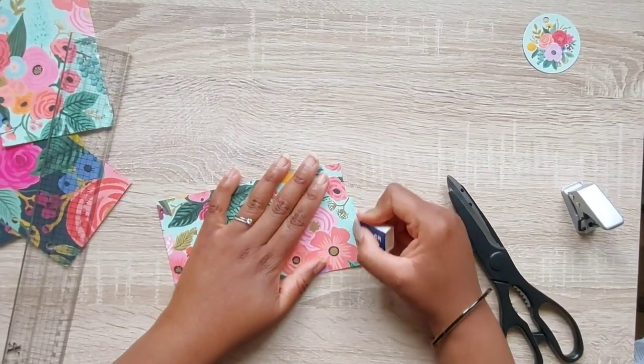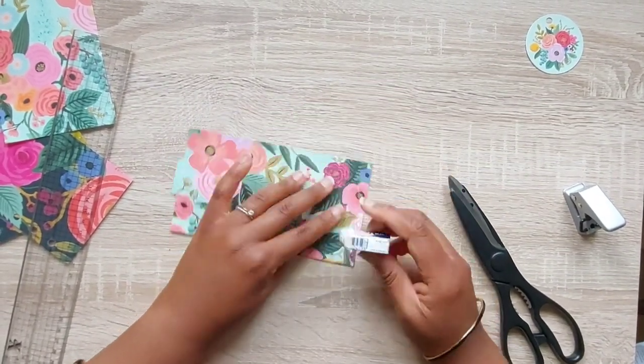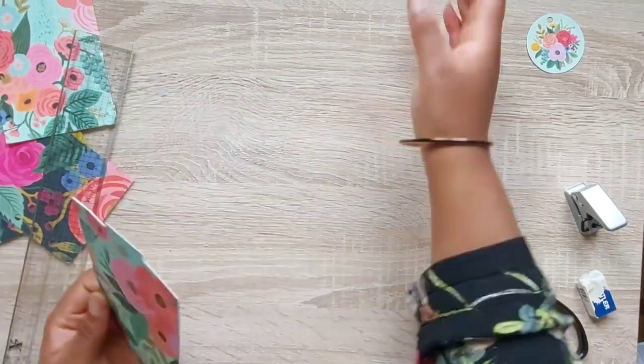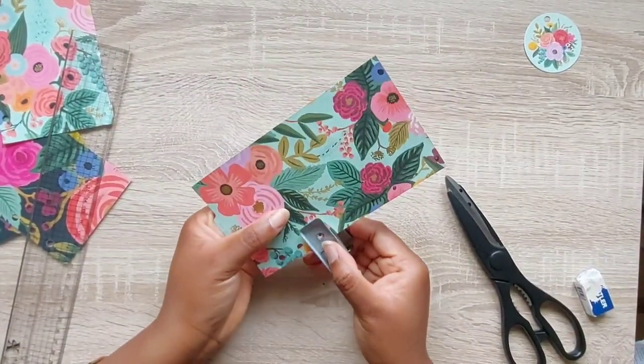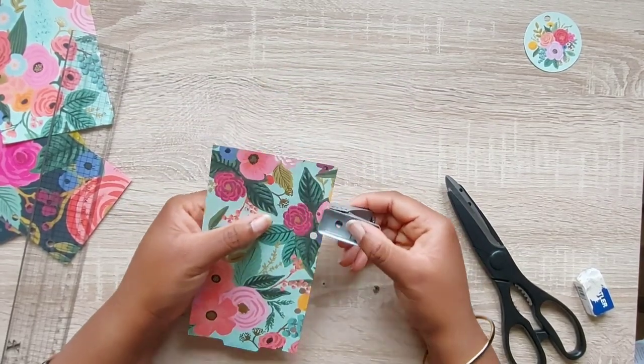I always rub out any pencil marks — I really don't want those to show. Then I always punch my holes before I laminate. The reason I do this is because when it comes to punching the holes once it's already laminated, it's actually much easier to do.